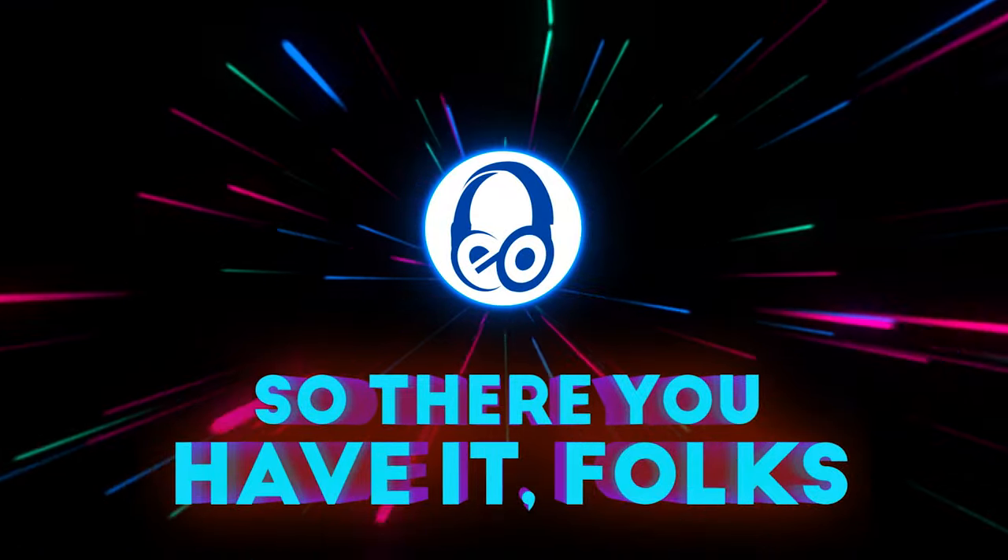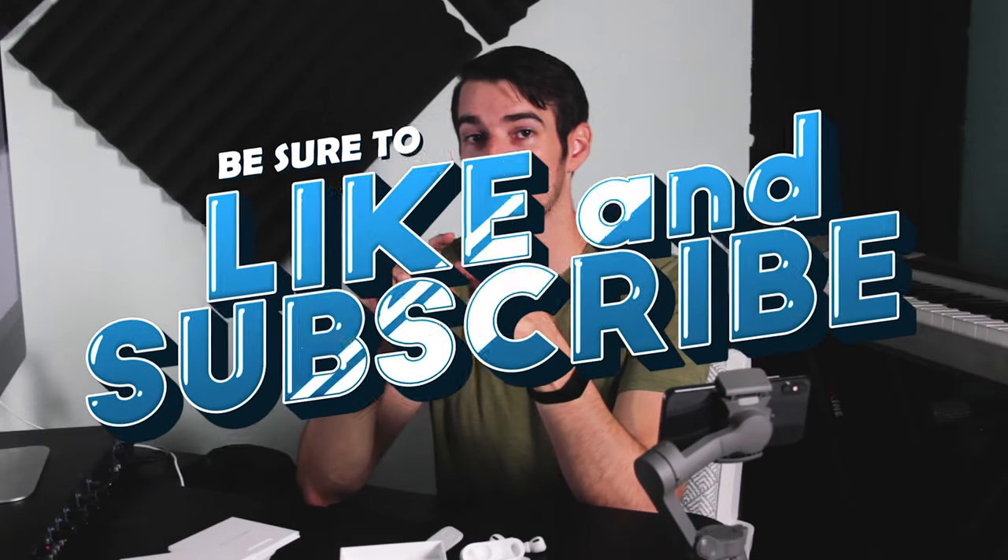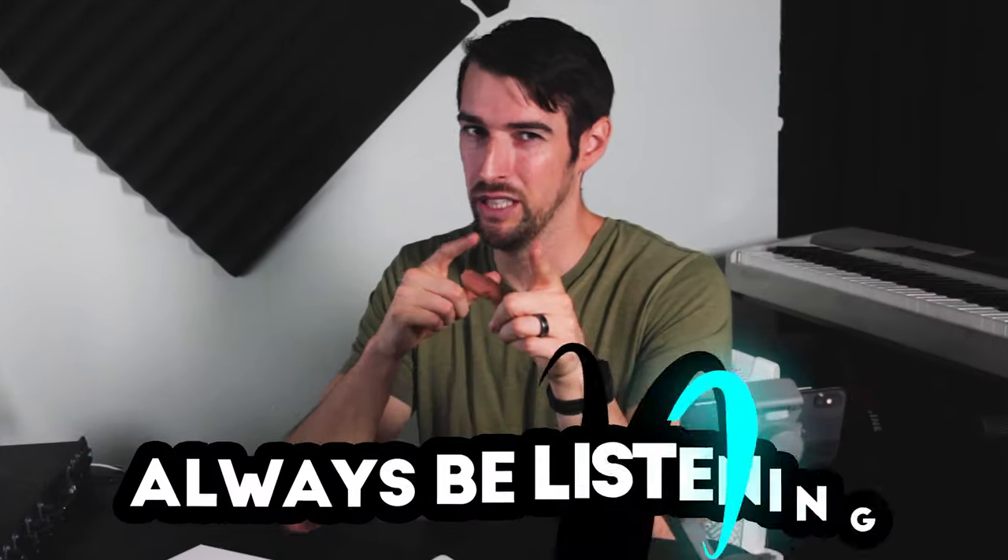So there you have it folks. Let me know about your experiences with AirPods or in-ear headphones in general in the comments below. Check out my Patreon for exclusive content. And if you enjoy having conversations about movies, audio, and music, be sure to like and subscribe if you haven't done so already. And of course, always be listening.